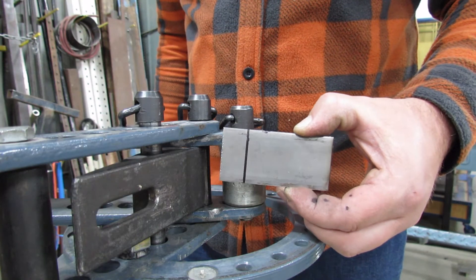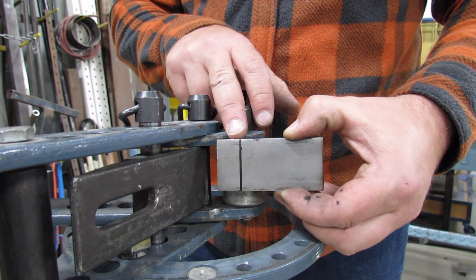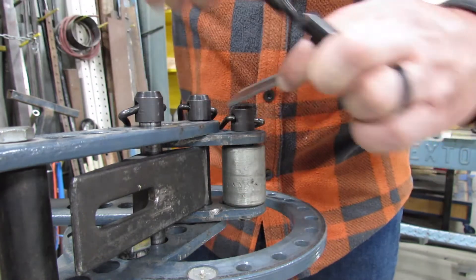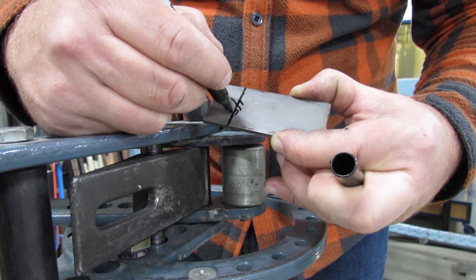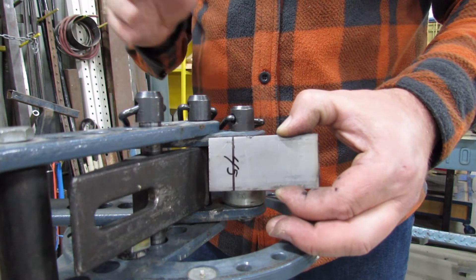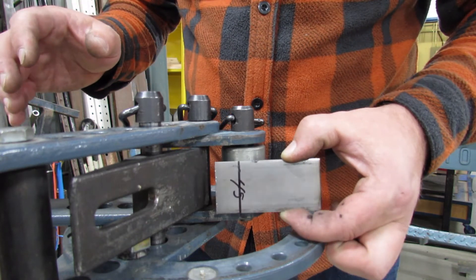We're going to bend this short welded hook first because it'll allow you to see the idea of a fulcrum and lining up the fulcrum with our layout lines. This hook we have to bend at 45 degrees, so it's a good idea to indicate 45 degrees — put a 45 on there so that you don't mess up your angles. This one's pretty hard to mess up because there's only one angle, but the next piece has a lot of angles, so it's easy to make a mistake.